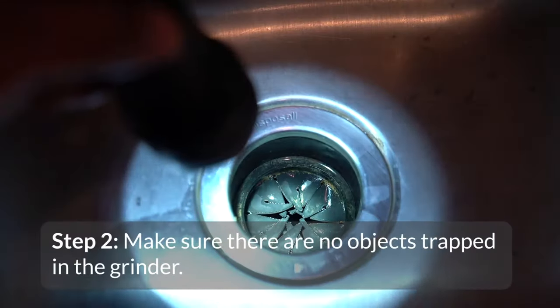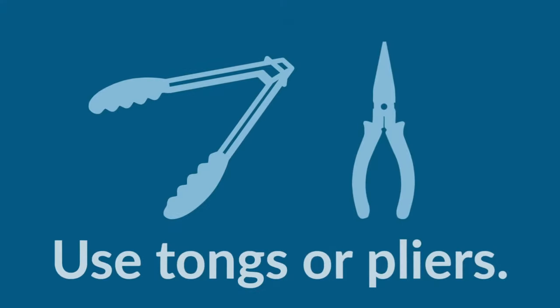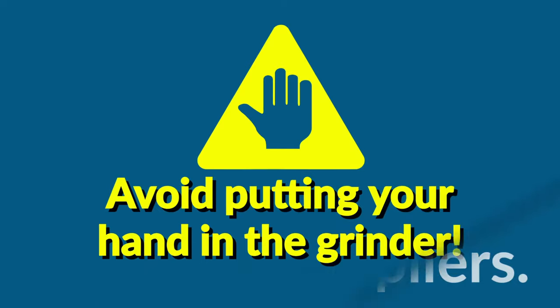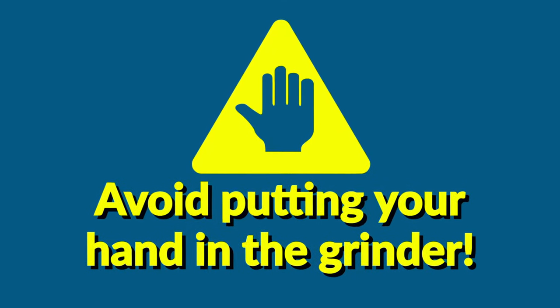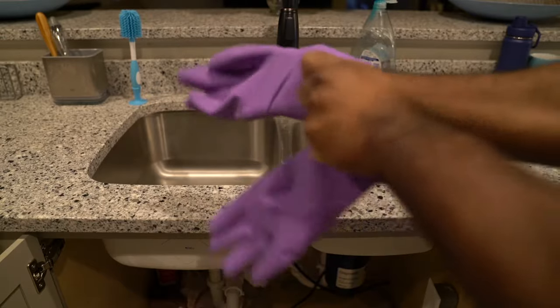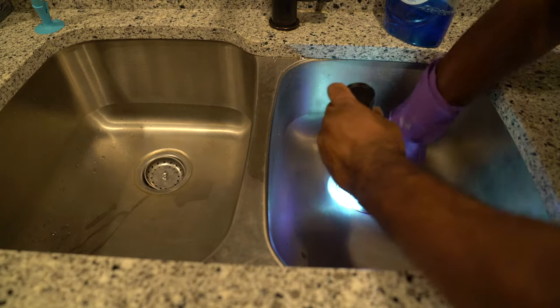Next, shine a flashlight down the drain and make sure there are no objects trapped in the grinder of the disposal. If you see any blockages, use tongs or long-nose pliers to remove the object. Avoid putting your hand into the grinder, but if you must, be sure the power is disconnected. Don a rubber glove to protect your hand and carefully reach into the drain to remove the object. Be careful around the grinder blades.